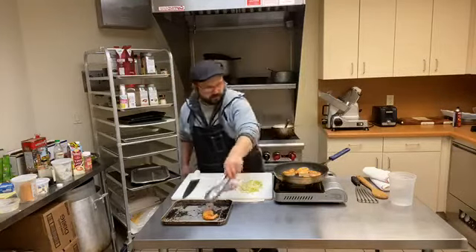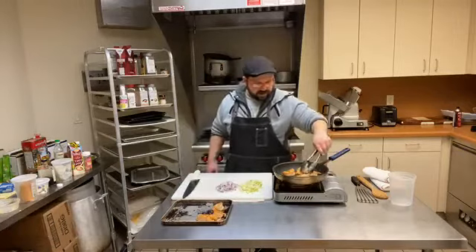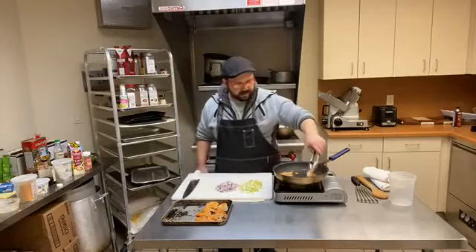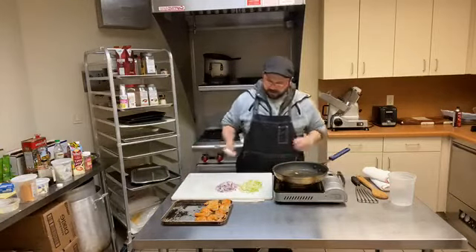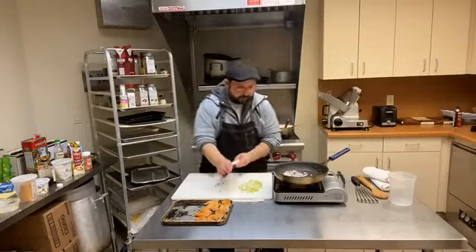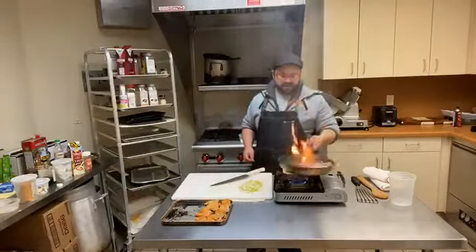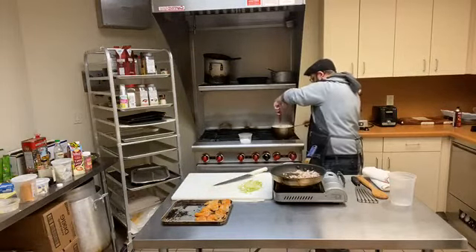I'm going to go ahead and pull these off and add my vegetables. The shrimp are looking absolutely beautiful — nice and golden brown, still pretty raw on the inside, which is exactly where we need to be. Now I'm going to add my onions in first and get these sautéing off. I'm going to give these just a few minutes to soften on their own before I add the cabbage. We are not looking to get color on them — just to get them softened.